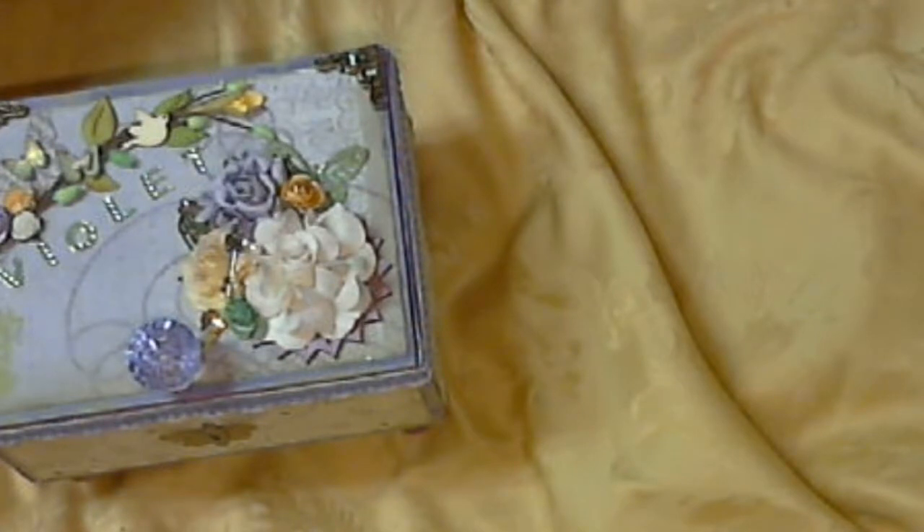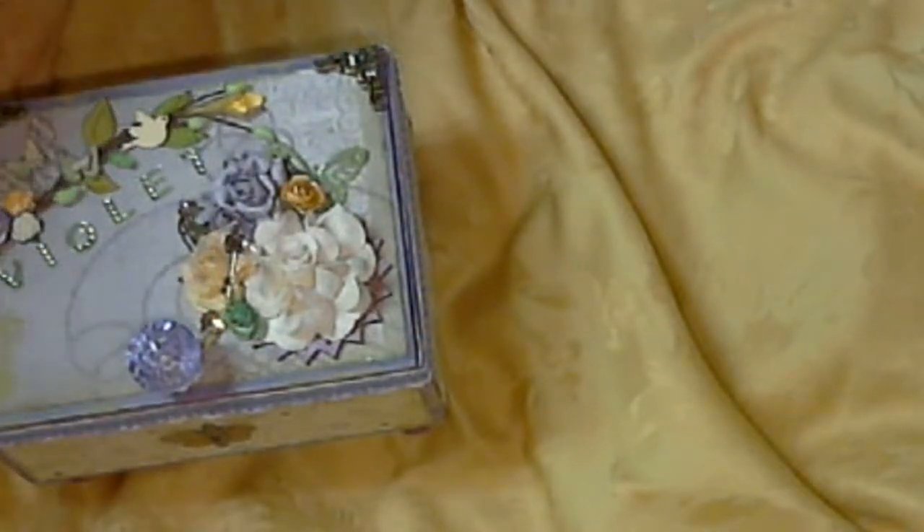I have to tell you, I've had to put something on my table to cover it because I've been working and making everything on this table and everything is just a hot mess, as they say.